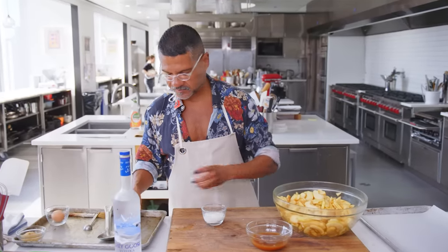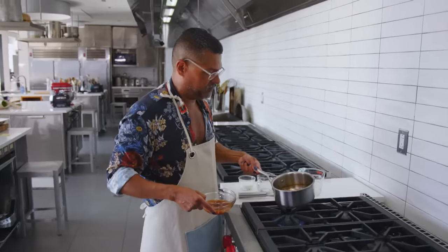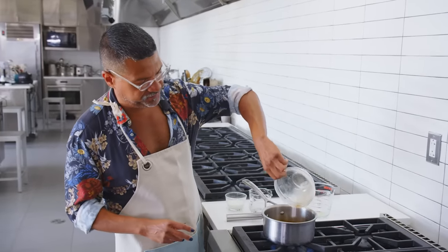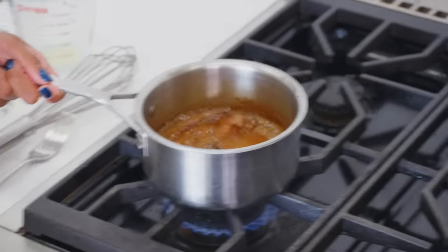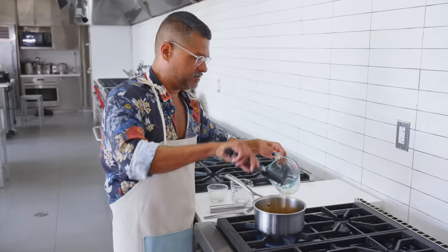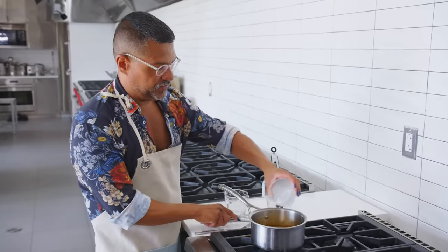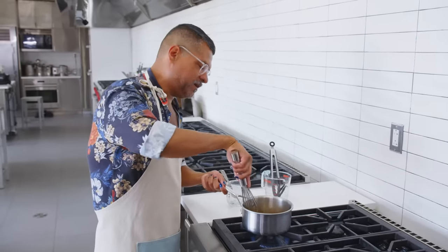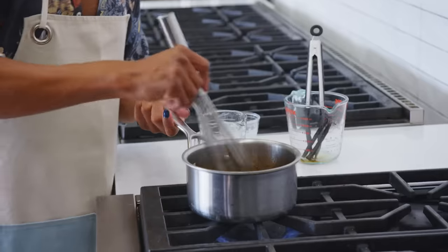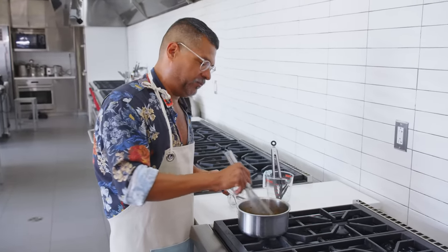I'm also going to add some cornstarch — this is going to help thicken the juices. You can see all those beautiful vanilla beans in there. I'm gonna add the accumulated juice from the apples and continue to boil. It's gonna be nice and dark, amber color — almost looks a little caramelly. Just stir up my cornstarch and water mixture and add that directly into the cider. Whenever you're cooking with cornstarch, you never get the full thickening power until it returns to a boil. This is going to bind with the liquid and create a really nice thick apple gravy.